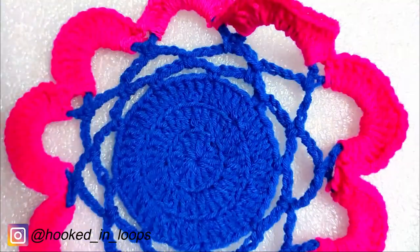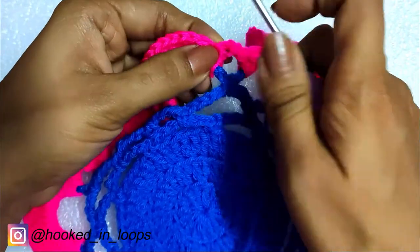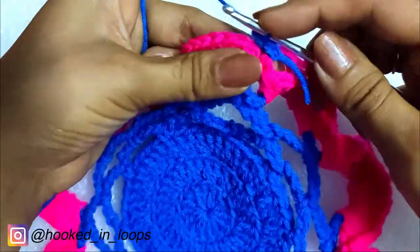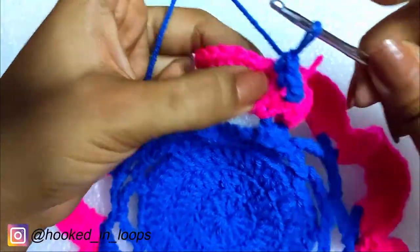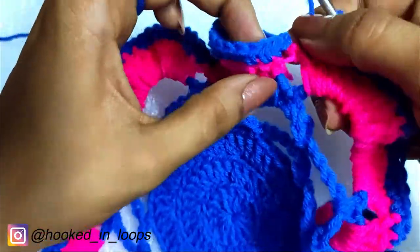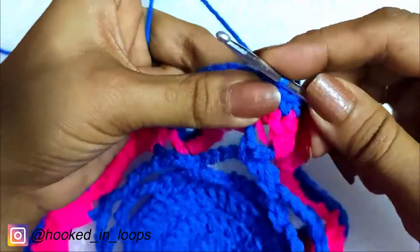For the color change we will take the blue colored yarn. Make a slip knot, insert the hook, then slip stitch in the third chain of the starting chain three of the last round. Chain one, and in the same stitch do a single crochet. We will do one single crochet stitch in each and every stitch of the last round, completing this round quickly. At the end, slip stitch in the first single crochet stitch of this round, chain one, and cut the yarn.